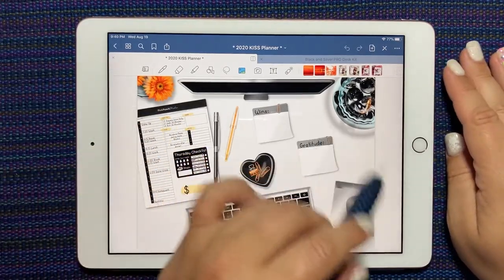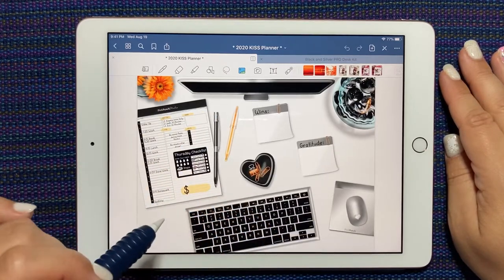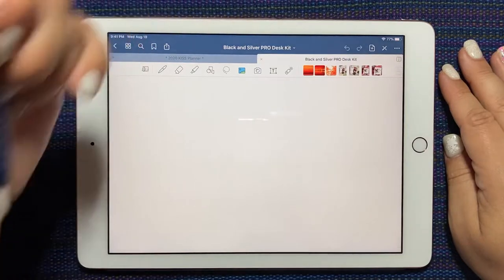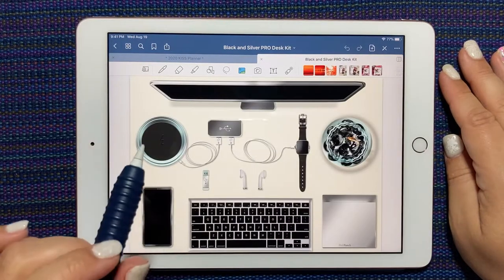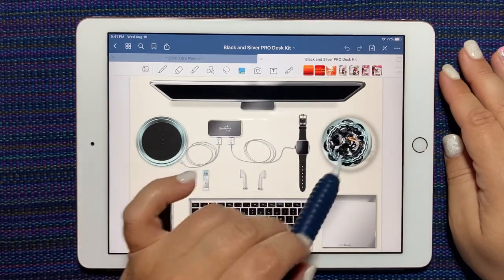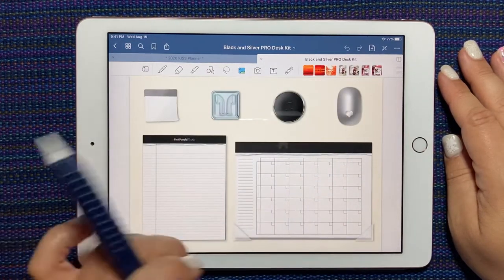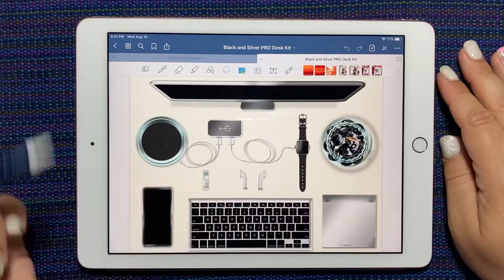I've already set up my daily layout here using a lot of elements from the Pro Desk Kit. Here I'll just give you a little glance at what's all included. There's a fishbowl, a keyboard, a desk pad, a mouse, speaker, and chargers. It's a lot of fun.